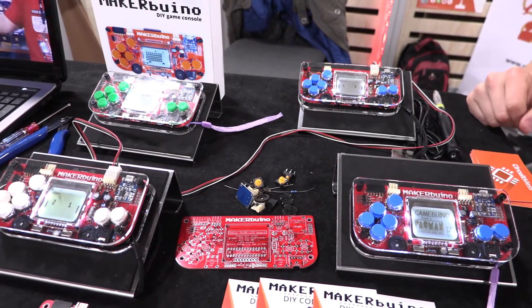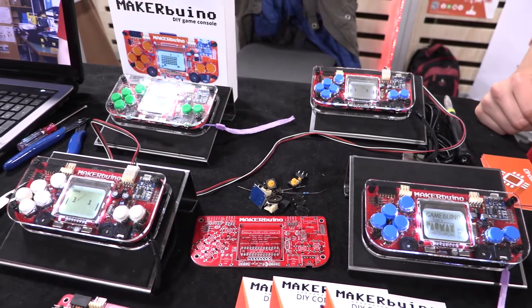My name is Albert, I'm 19, I'm from Croatia and I'm trying to make a living out of selling Gameboys.